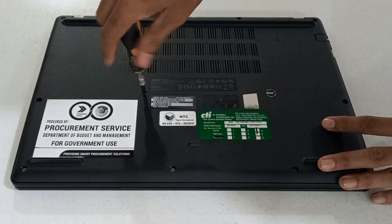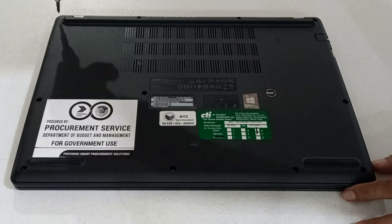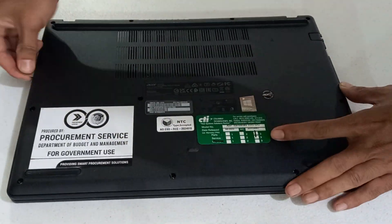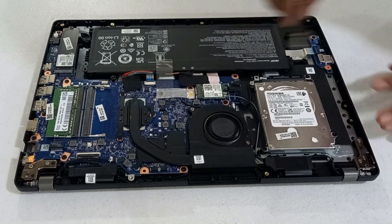Let's remove the screws at the back. Here is the hard disk drive. Now we're going to unscrew it.